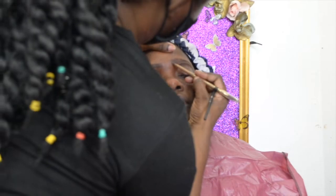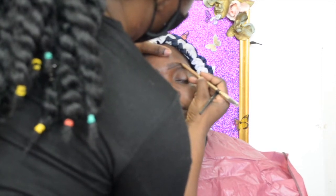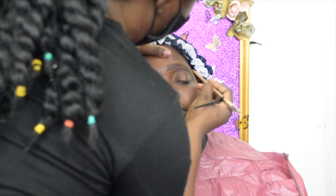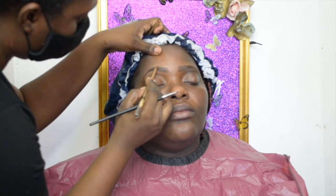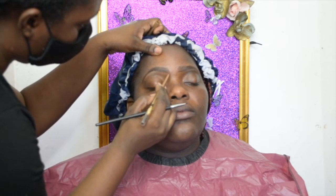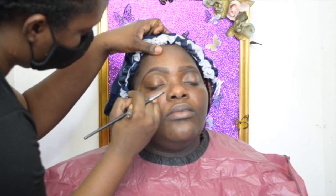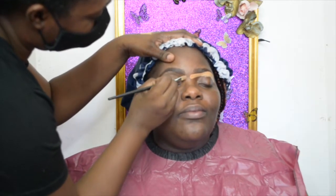After using the Benefit brow pomade tint to shape the brows, I'm going to use the Milani retractable brow pencil to give it a defined shape. It's a very thin brow pencil, so I'm using that to shape the brows — shade, shape, shade, and shape to bring more definition.